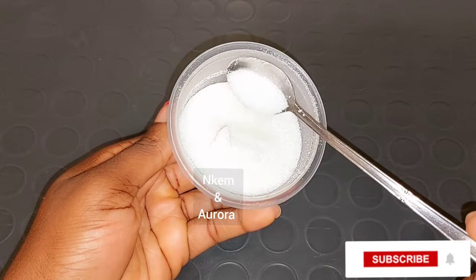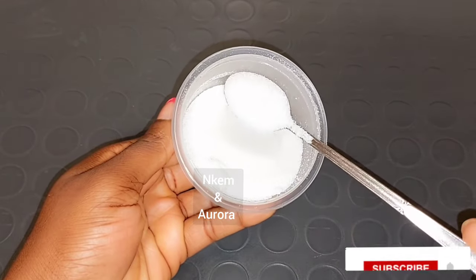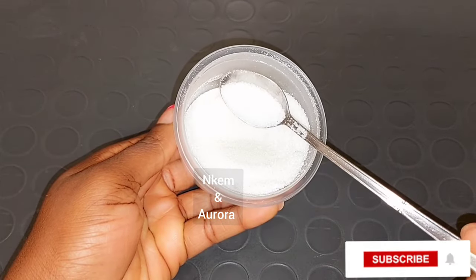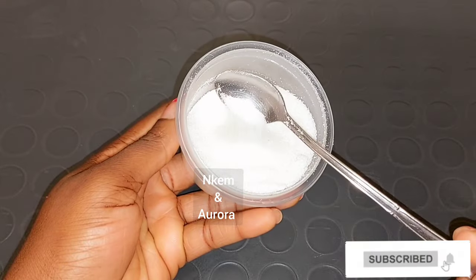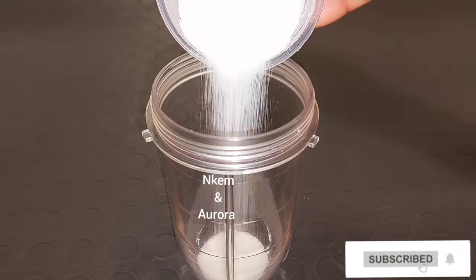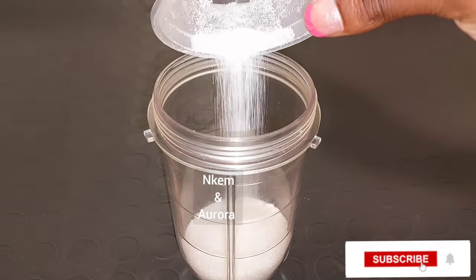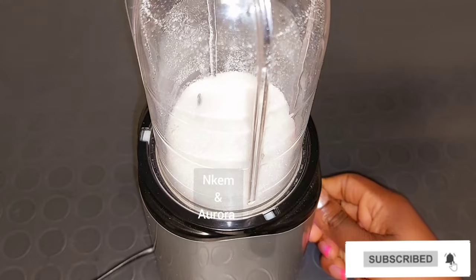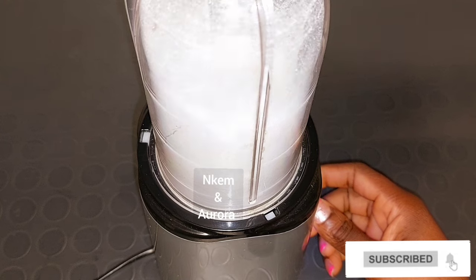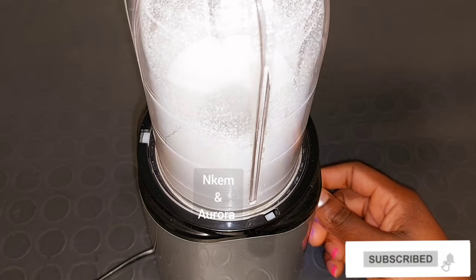For me, I'm going to be blending my sugar. I love to blend my sugar whenever I'm making a body scrub because it's very hard on the skin and I wouldn't love to leave my skin very red after scrubbing. I'm going to blend my sugar into a powder form. I'll transfer a cup of sugar into the blender and blend it. You can decide not to blend your sugar if you love to use it as is, but for me I love to blend it so it can actually absorb into the skin very easily and quickly.